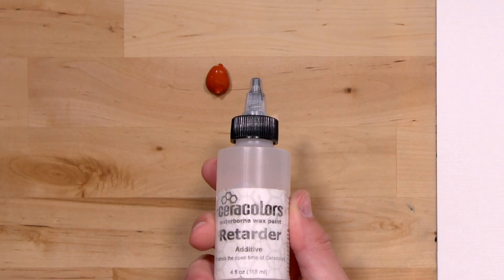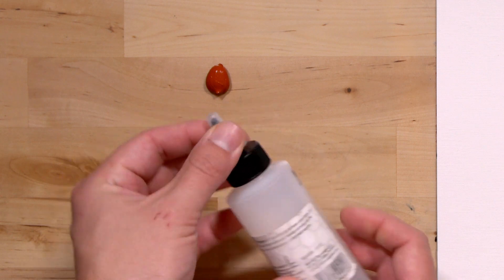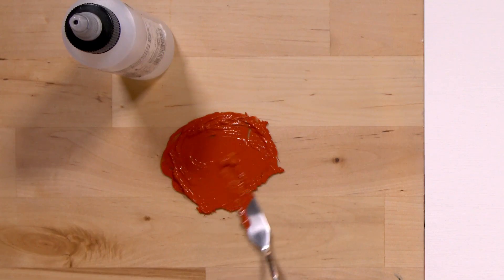Finally, I'll mention the retarder additive, which is not a medium, but can be used with any paint and medium combination to slow drying time. Add a few drops to your pile, and you won't have to worry about it drying out while working.